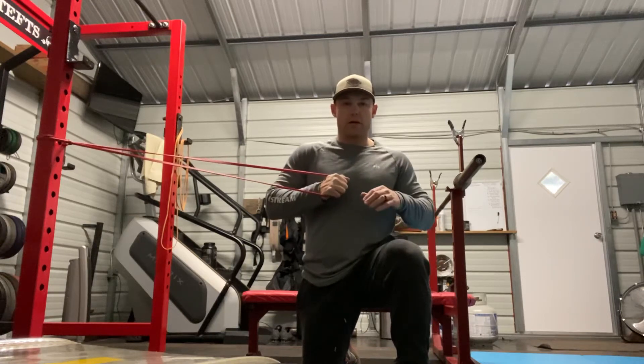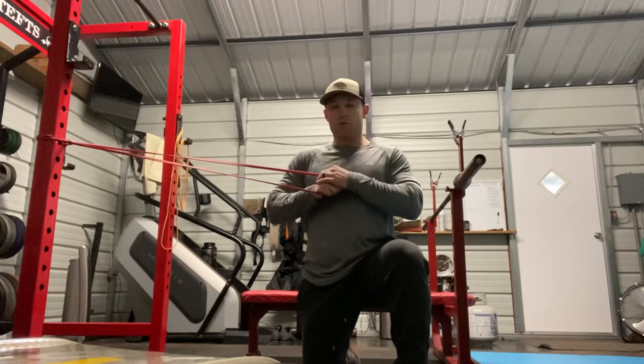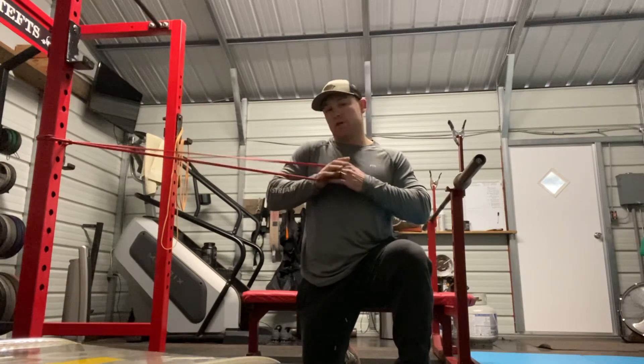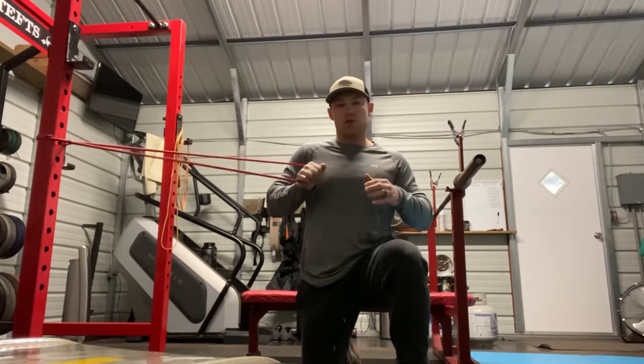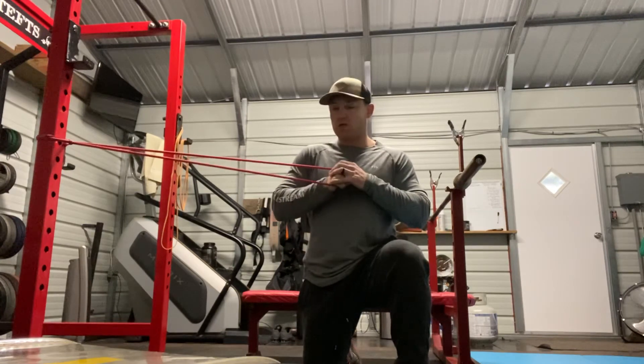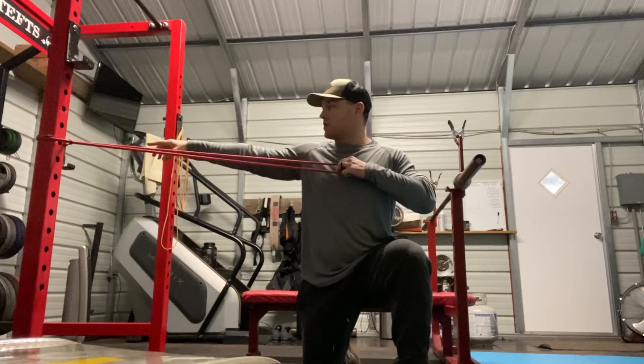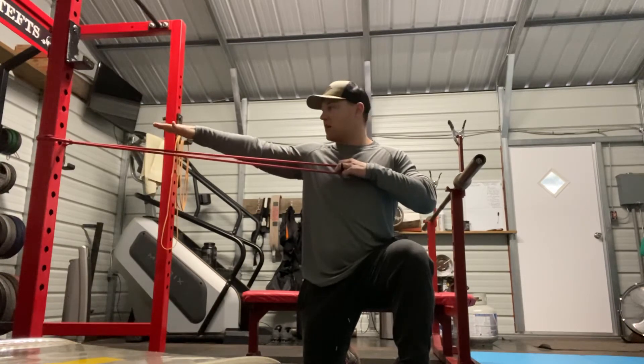This is the kneeling overhead pow-off press. I'm using a band choked around a rack. This is probably easier done with a cable machine, but I don't have one, so just using the band works just fine. An important way to set this up: choke your band roughly about the same height as your face.